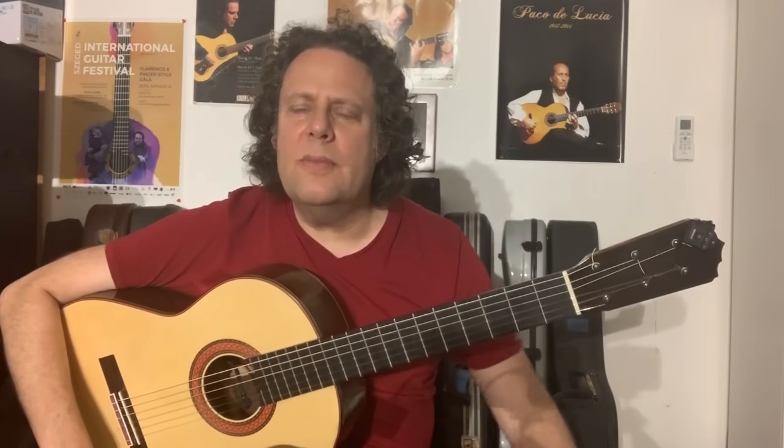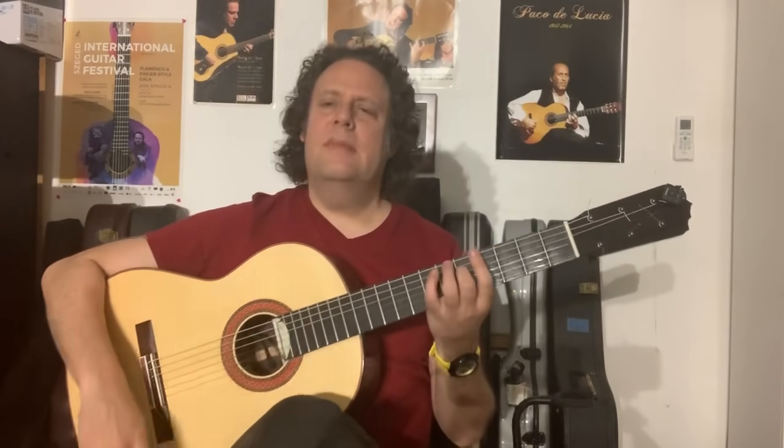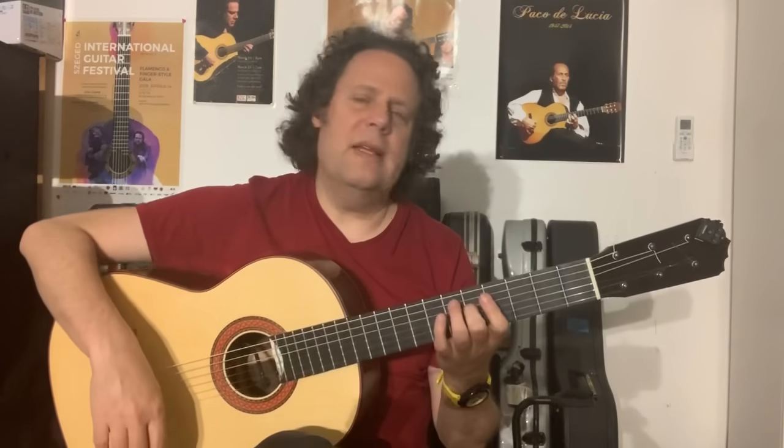Hi everybody, I'm Adam Del Monte and welcome to this week's video blog. Today, I want to show you an exercise to help strengthen your left hand. So let's just dive right into it and then we'll break it down.